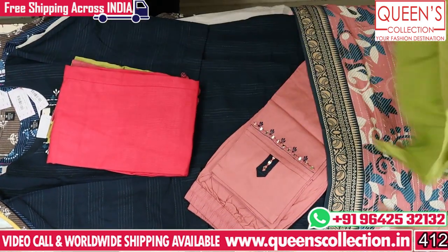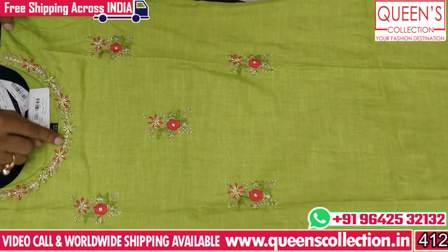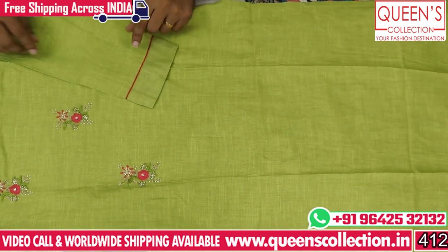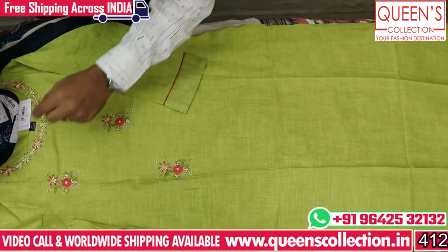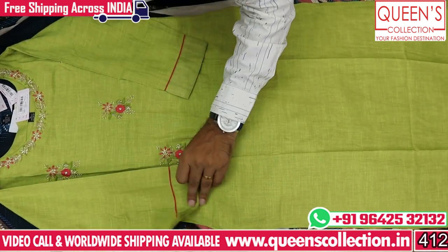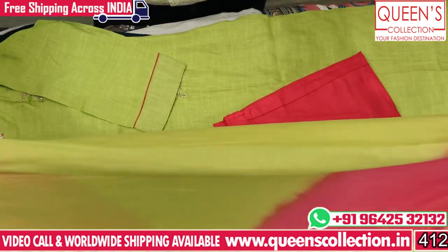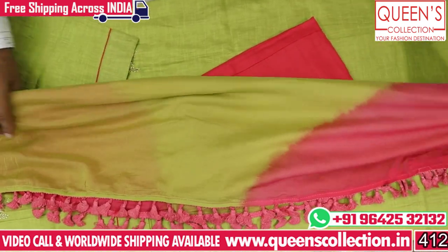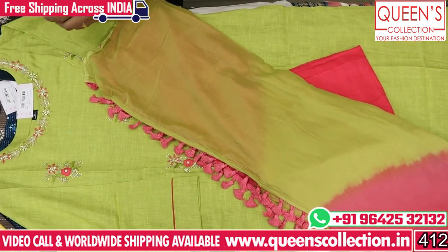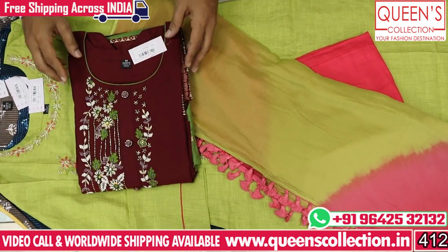It has a neon green type color with a very good neck and a very good embroidery pattern with piping. It is very rich and decent with a very good look. It has a dark pink color, light color, and double color shape. In the 1970 range, we have 4 sizes available — L, XL, and XXL.